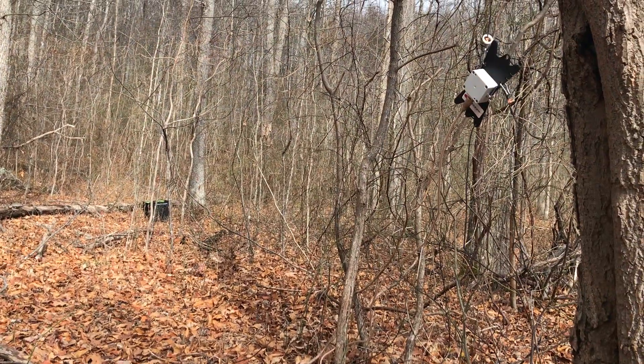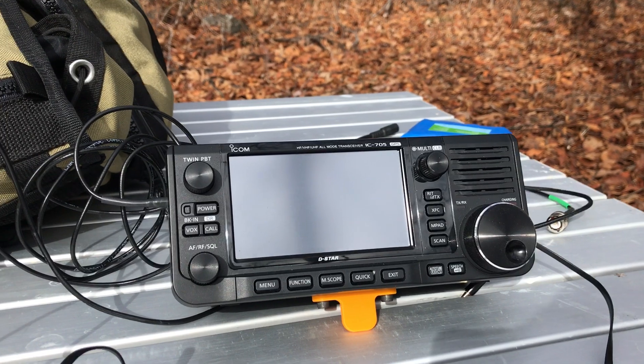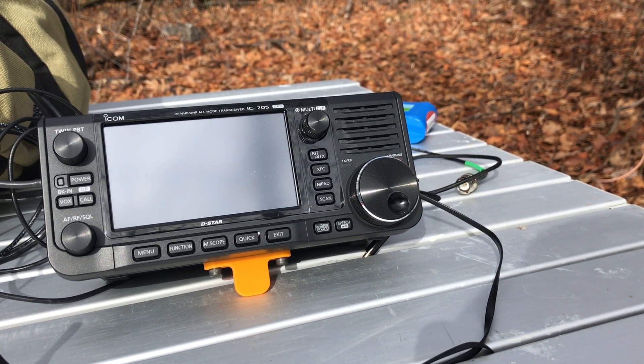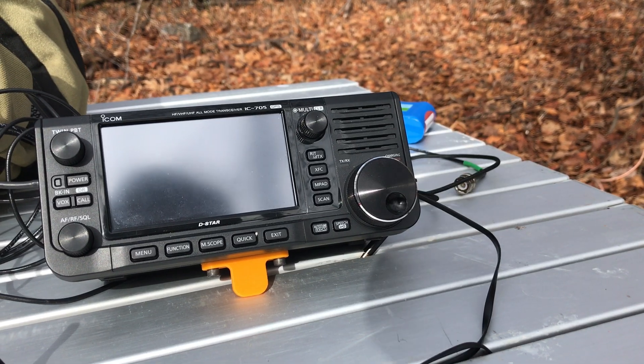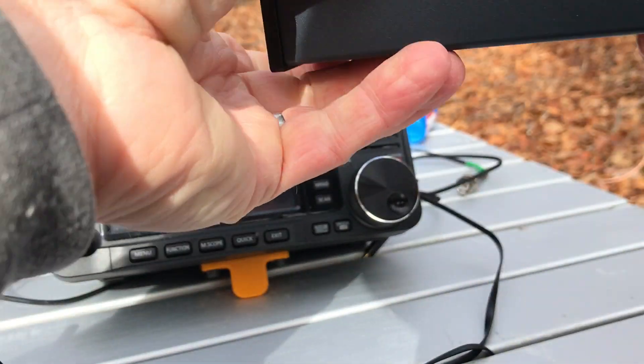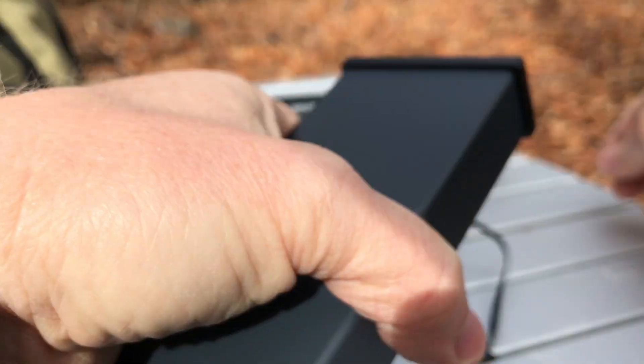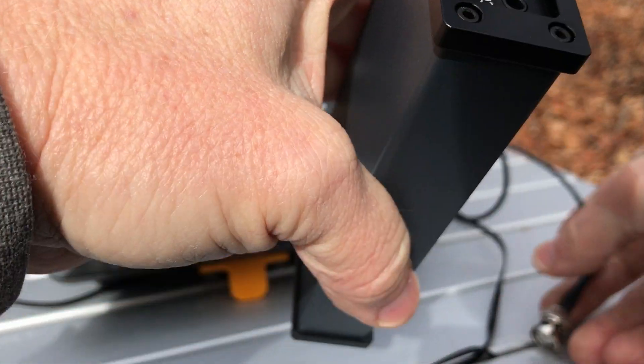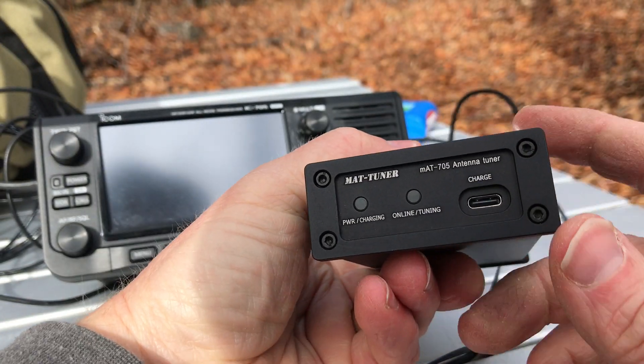The Chameleon antenna is hanging up here — it covers from 160 to 6 meters, so it's a wonderful antenna for something like this. It gives the antenna tuner the ability to really go its whole range, because that is the range of this antenna tuner.